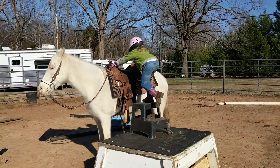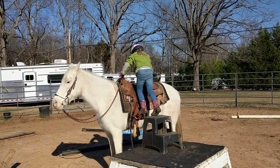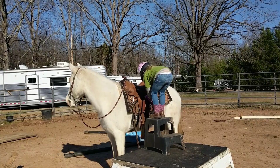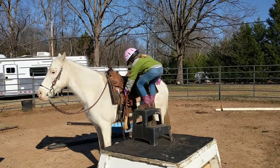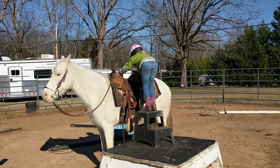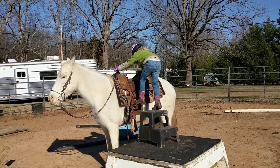Now hold on to the horn and put your foot in the stirrup. There. Now get on. Put your foot in the stirrup. You can do it. Put your foot in the stirrup, get on. You did it earlier. Other foot. There. Now go.